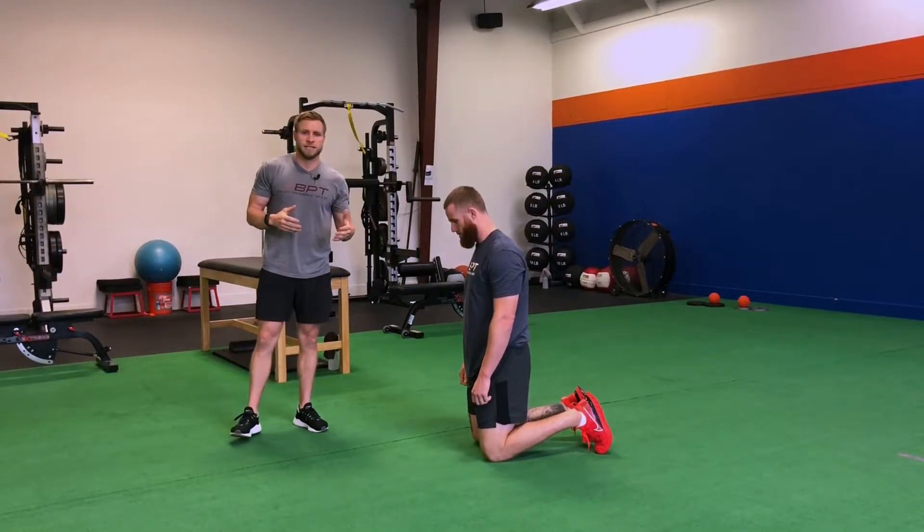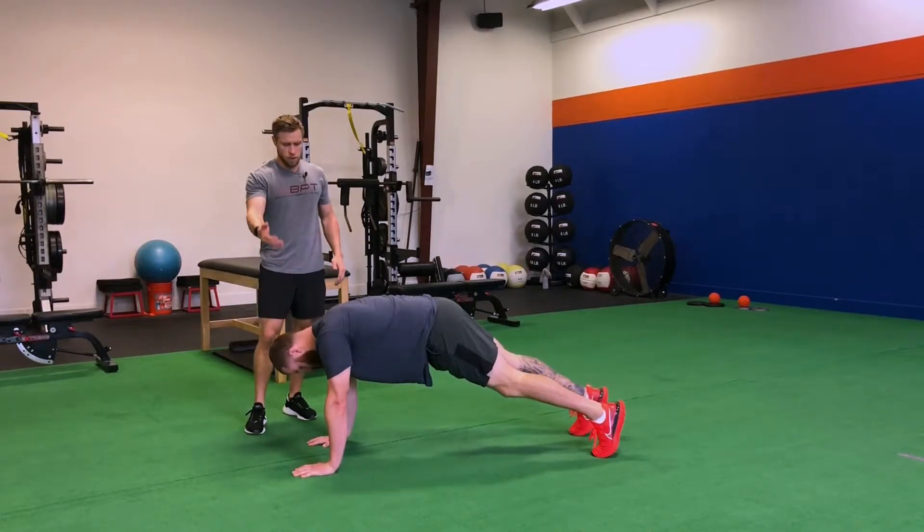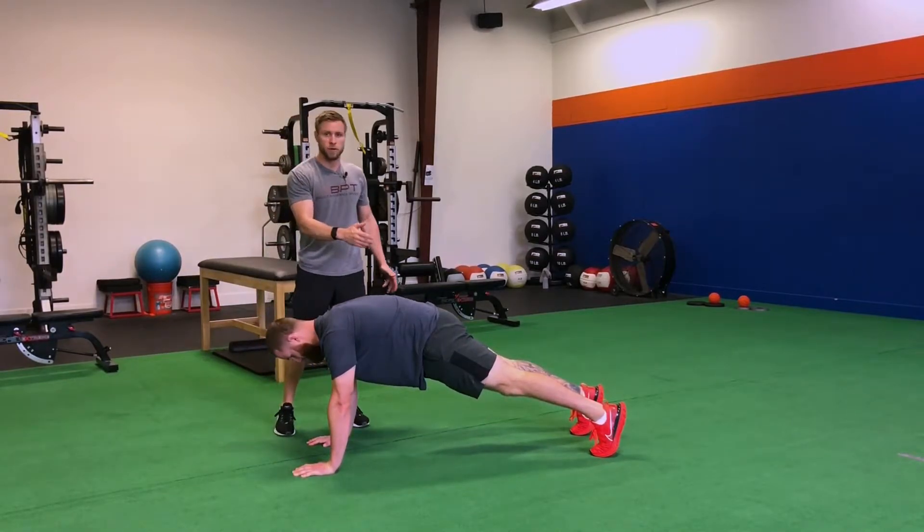For a high plank, we're going to set up in a push-up position. So Ryan's going to get to a push-up position, hands under shoulders, feet about hip-width apart.